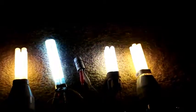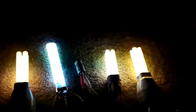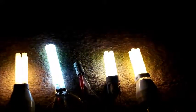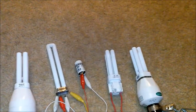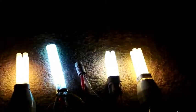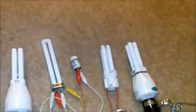Turning it off and doing it again — and one more time — demonstrating the instant start performance of both lamps repeatedly.